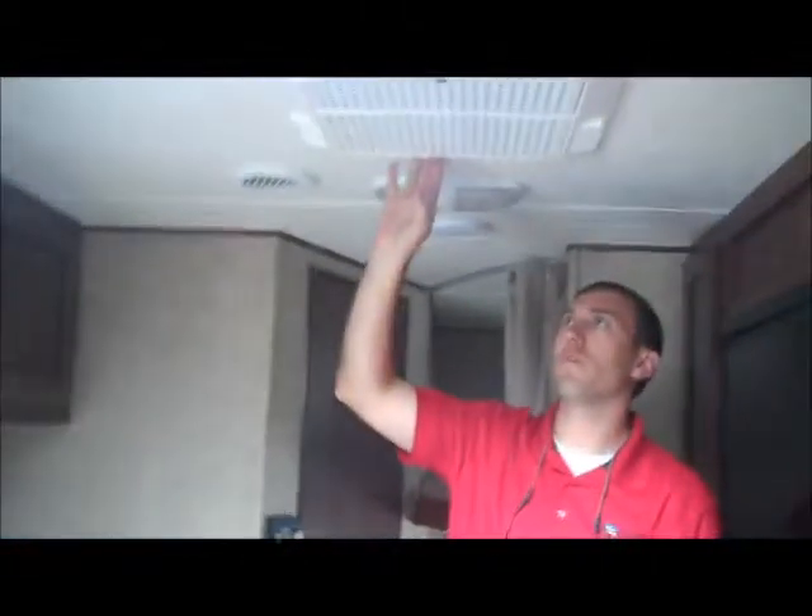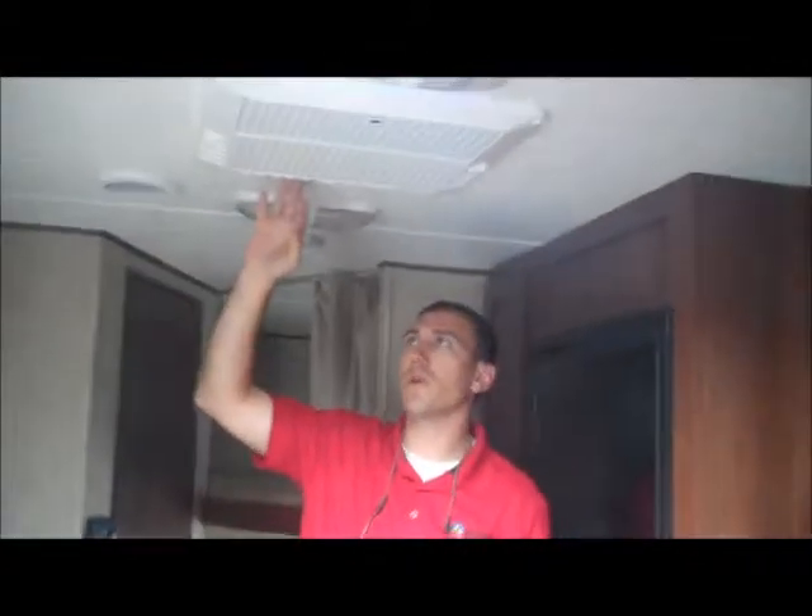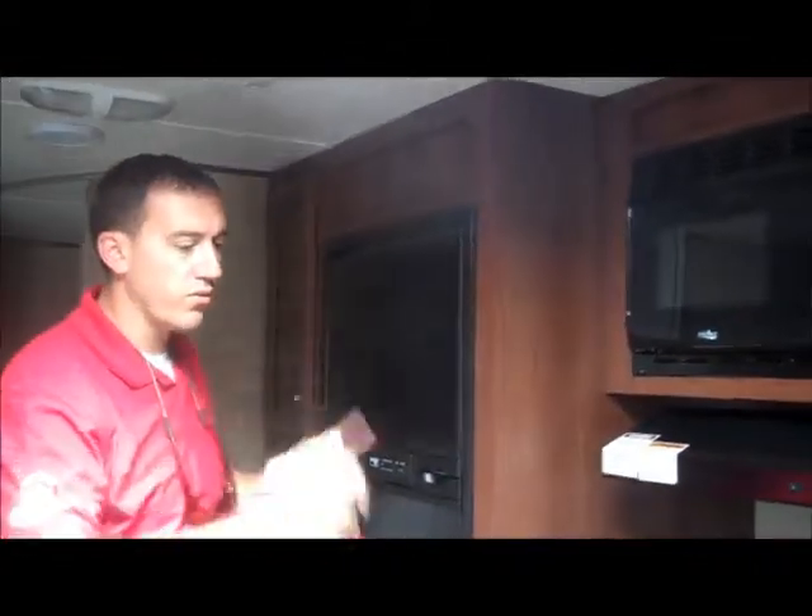It has a 13,500 BTU air conditioner. It's all ducted AC as well, so it's ducted throughout the full coach. All your heat is ducted through the floor. They also drop a heat duct down into the underbelly, which will help when using it in colder weather.